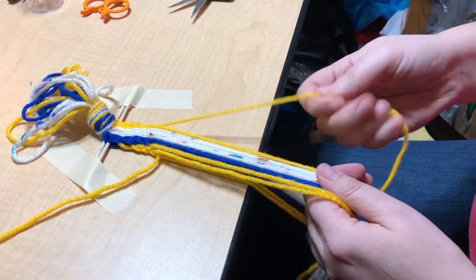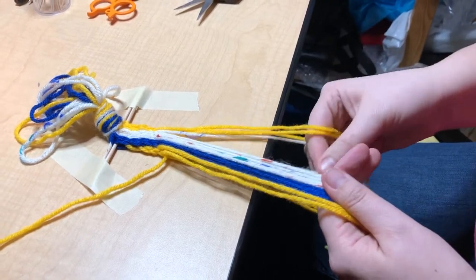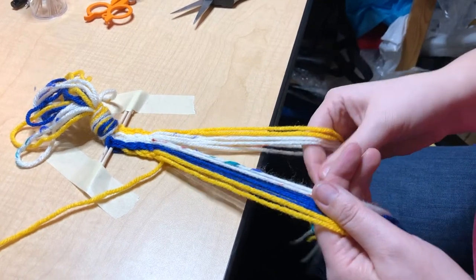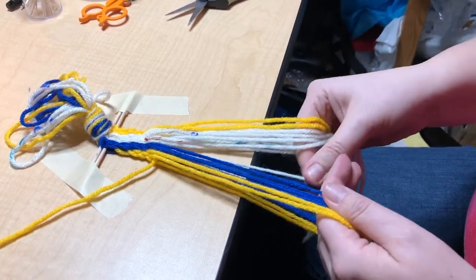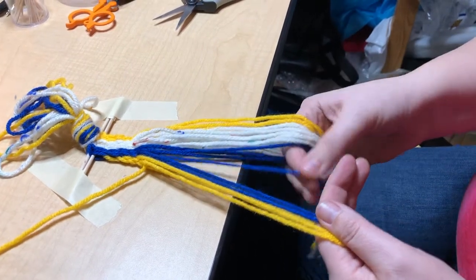All you're doing is moving the threads from the top to the bottom and the bottom to the top. This is the really tedious part — you have to make sure your threads don't get crossed. Like Ghostbusters: don't cross the streams. It's like traffic: stay in your lane.